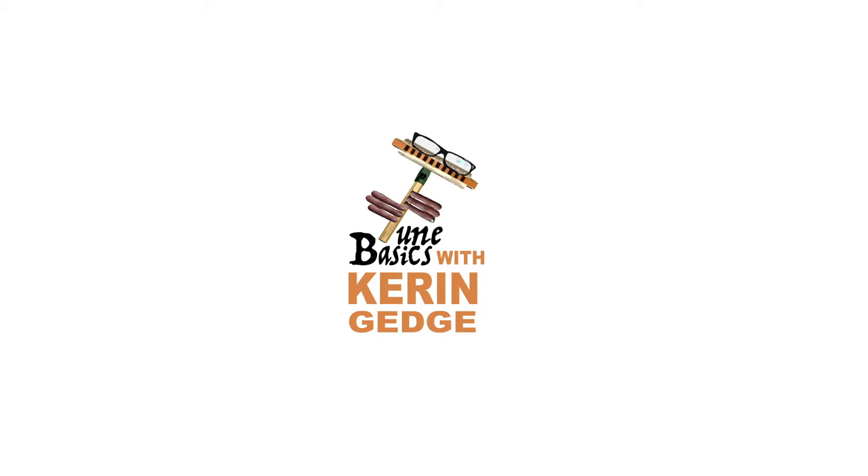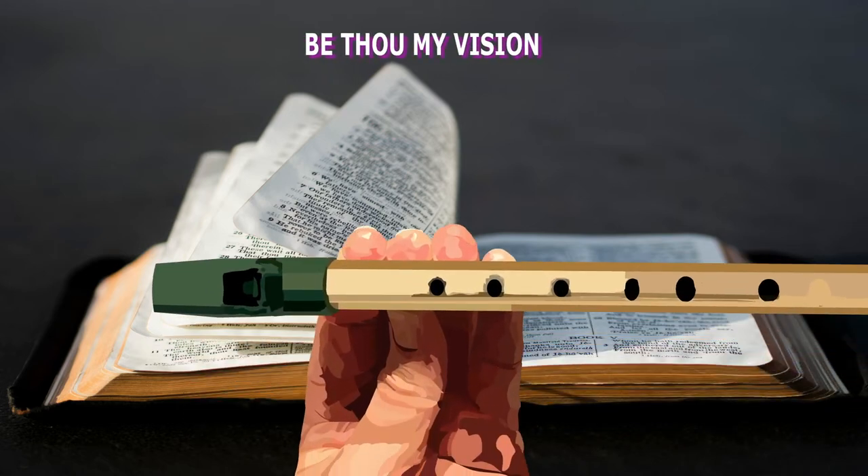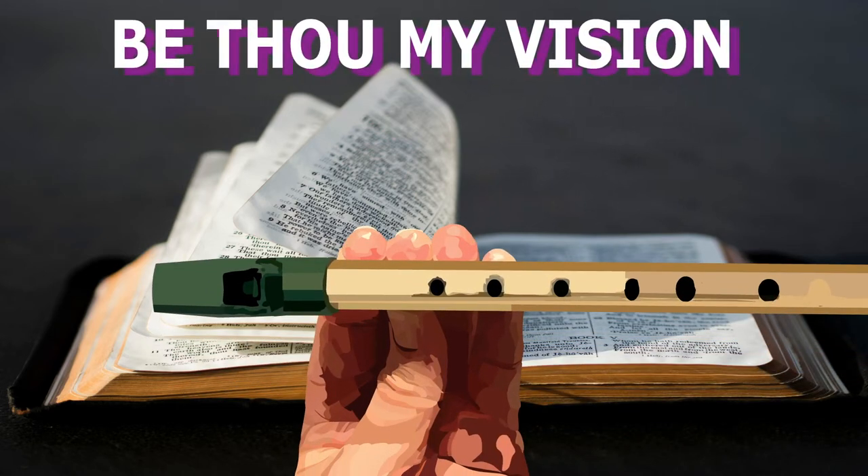Hi guys, welcome to Tune Basics, the series that teaches you how to play the basics. Today we'll be taking another look at how to play that classic hymn, Be Thou My Vision, and how to play it on the tin whistle.